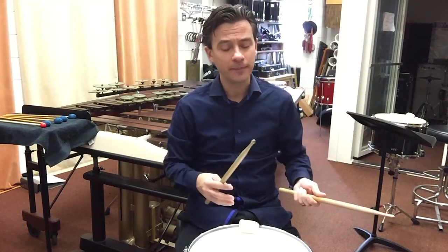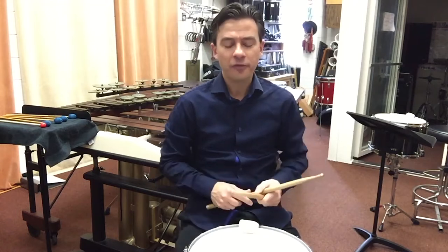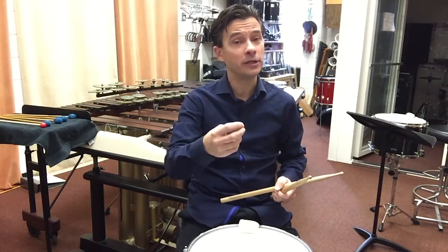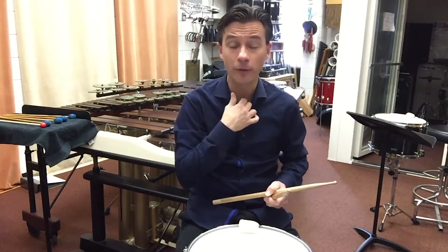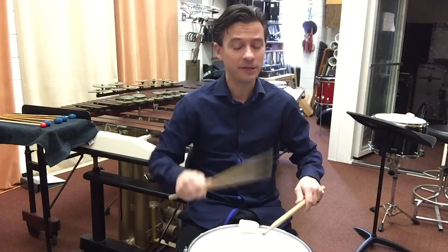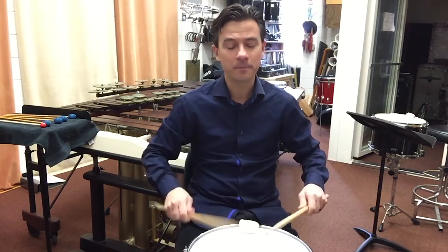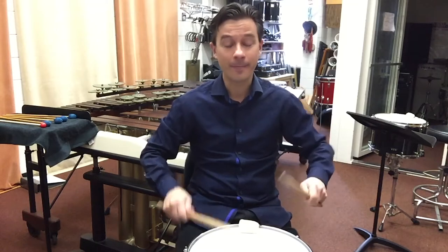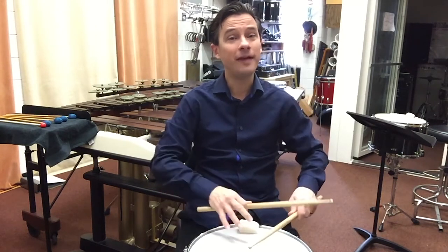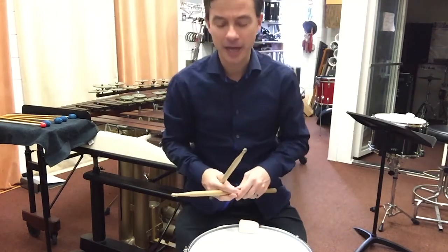I do this instead of alternate sticking. Alternate sticking would be right-left, right-left, right-left, right-left, right. The reason I prefer dominant hand sticking is I believe it gives a stronger sense of propulsion and drive, and I can control the evenness more. The danger is I have to be careful not to let my left hand become sub-dominant to my right hand. So I want to make sure I'm playing evenly — the left hand, because it's not playing as much, shouldn't suddenly become softer. We have to carefully balance and match them out.